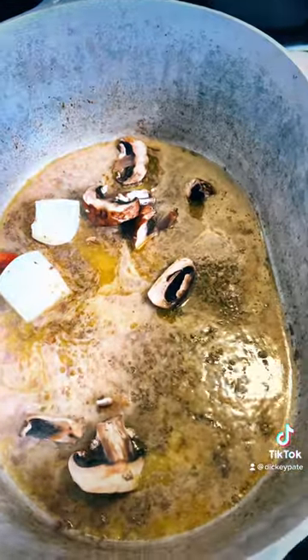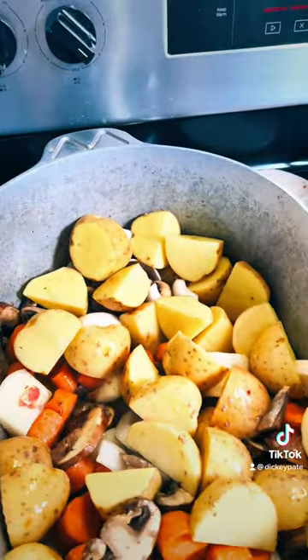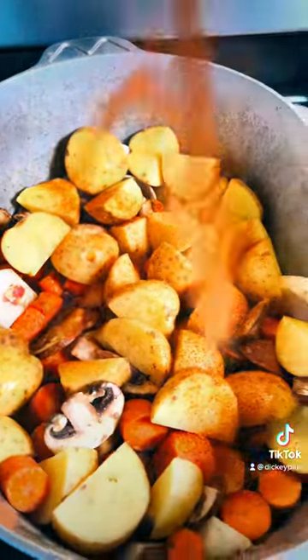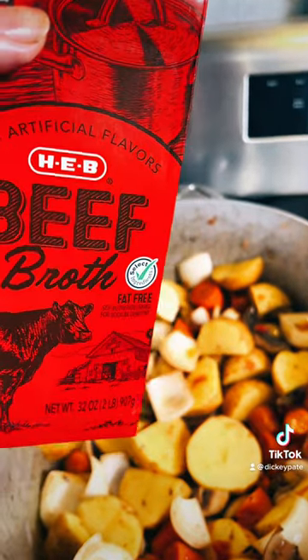Go ahead and start adding all your veggies in. Sauté for about five minutes, and you can add any seasoning you want. I'm going to go ahead and add some more no-noos and a can of Rotel. Five minutes of sautéing, then add the Rotel.